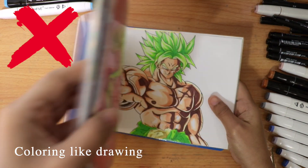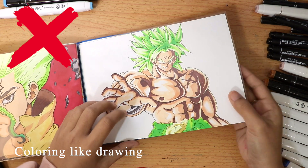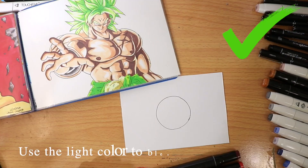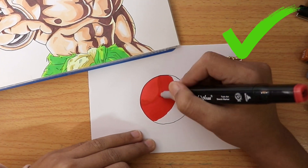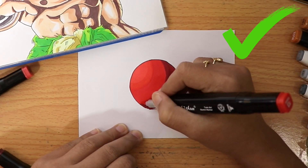Coloring like a regular drawing — I used to do this when I was just starting out with alcohol markers and not getting the result I wanted. Instead, use a light color to blend the edges, just like this.